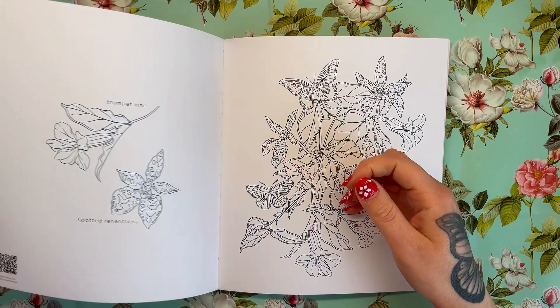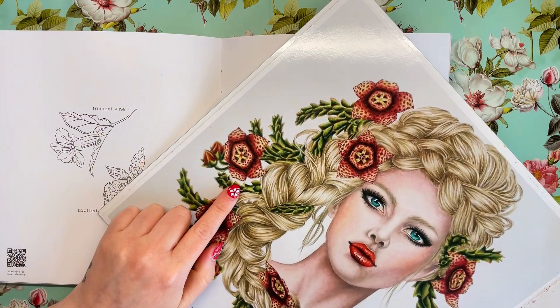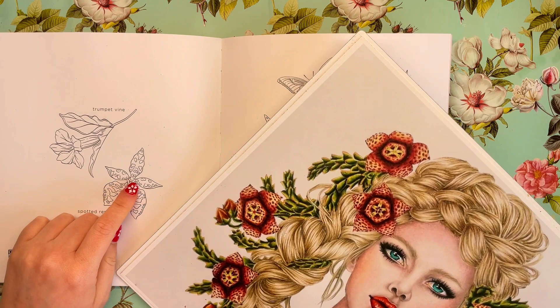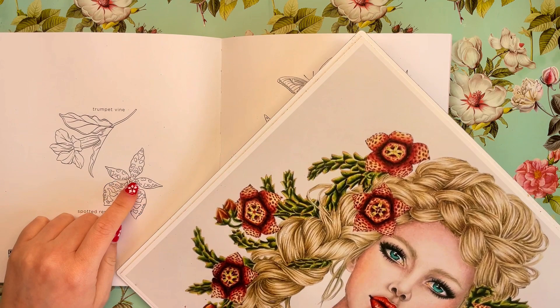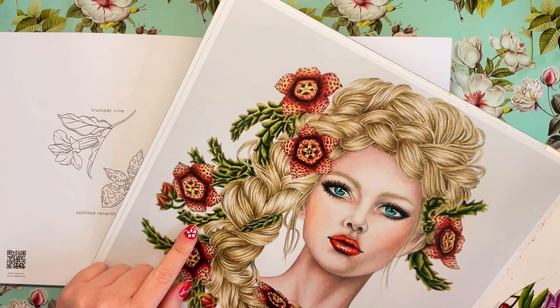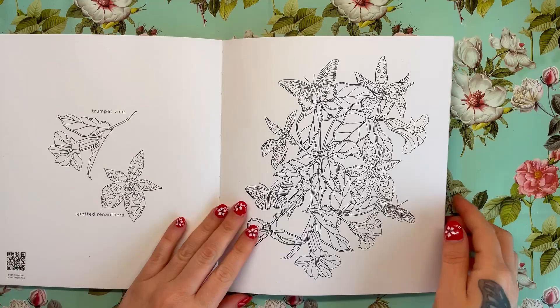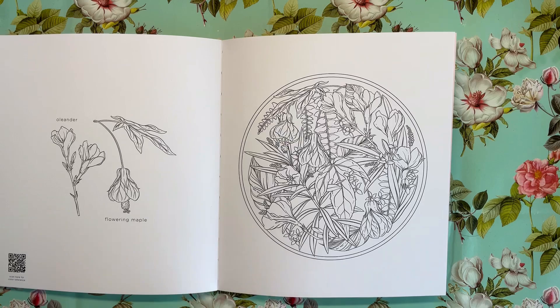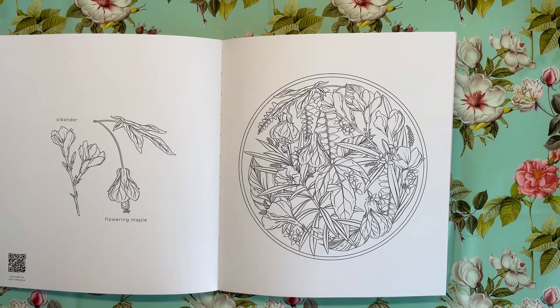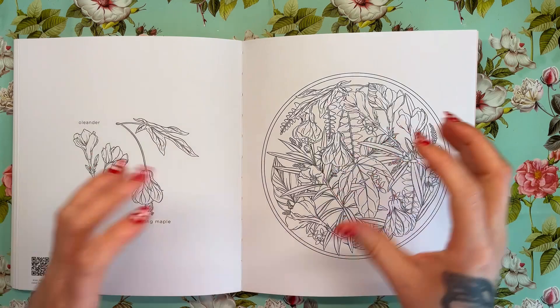We've got Trumpet Vine and Spotted Renanthera. That reminds me of something — I think these flowers I coloured are very pungent with a very off-putting scent, but anyway, just reminded me of those. Gosh, that book is very dusty! Then next is Oleander — that would actually be a really nice kid's name, though it would do my head in. Flowering Maple — I really like this as well; it's spherical, almost like it's in a round glass terrarium. You could colour it like that. And we've come to the end. We've got a bit about the artist and some special thanks, and that is it.